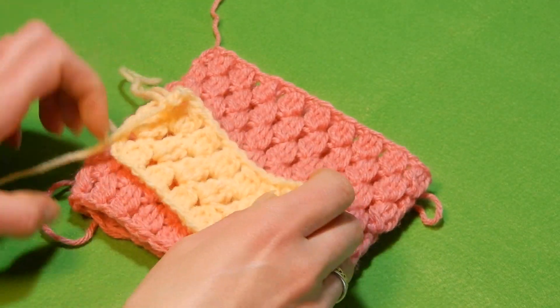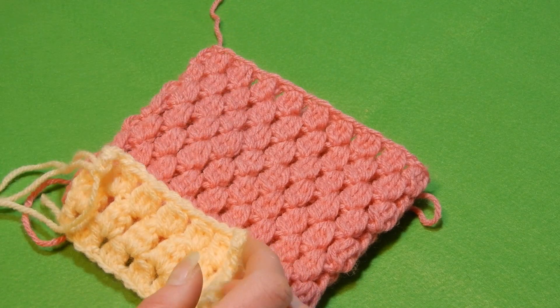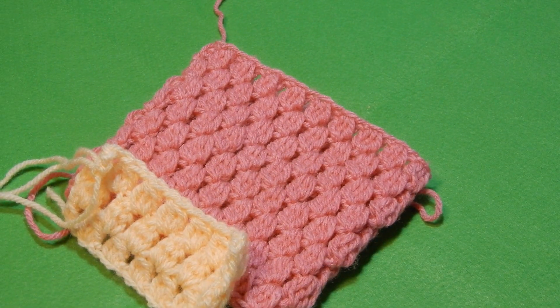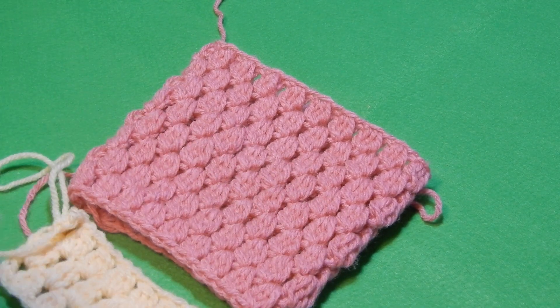I hope you enjoyed the tutorial. Give it a try — it's a very easy stitch and it's nice that you can do whatever you like with it: blankets, hats, scarves, whatever you like to do. Thank you for watching. Have a great day. Bye-bye.